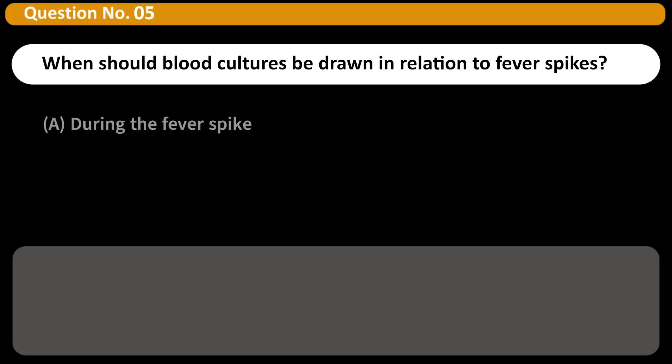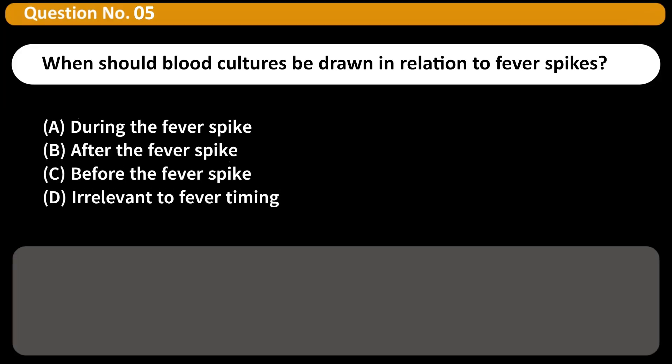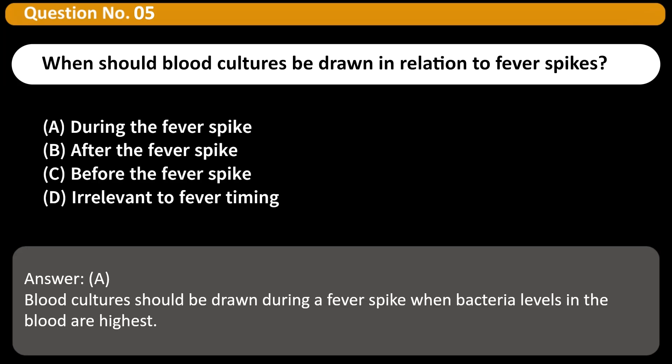When should blood cultures be drawn in relation to fever spikes? A. During the fever spike. B. After the fever spike. C. Before the fever spike. D. Irrelevant to fever timing. Answer: A. Blood cultures should be drawn during a fever spike when bacteria levels in the blood are highest.